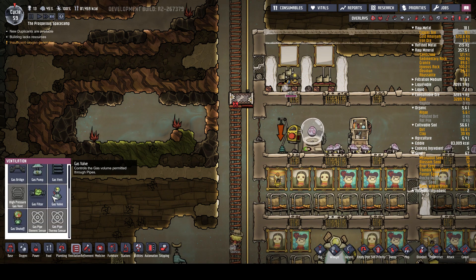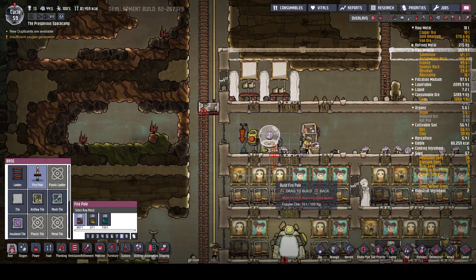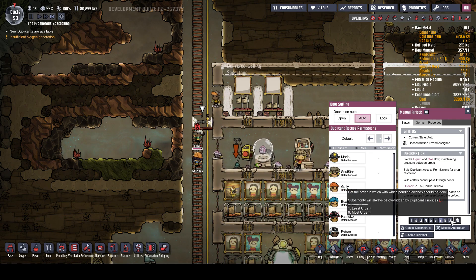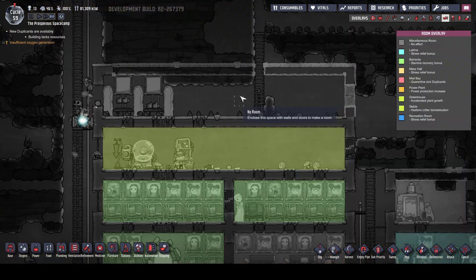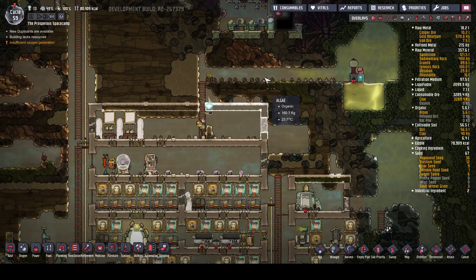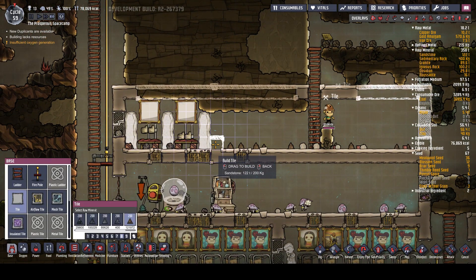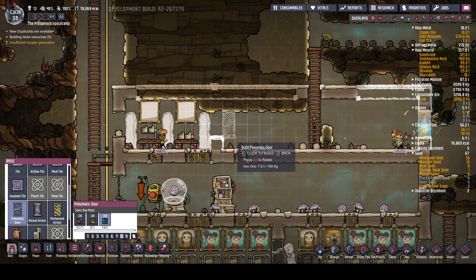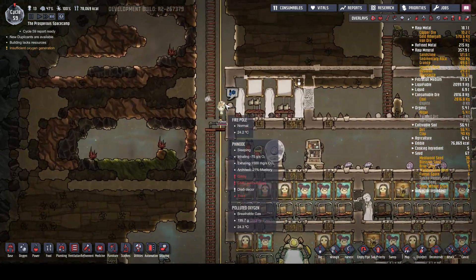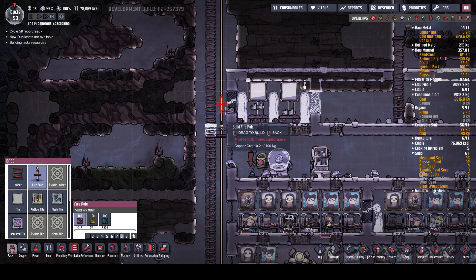We've got some more liquid stuff - we need to start thinking about our liquid uses. I think this room is going to be too big. We need to enclose it as well. We've got our fish stuff up there. We're going to do that, and that, and just get that thing enclosed. There we go - they've done that for us, so we can put our ladder back in and connect up the poles.